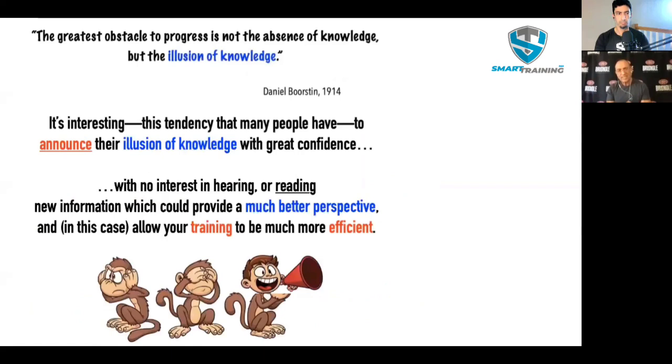Daniel Boorstin is credited with this quote: 'The greatest obstacle to progress is not the absence of knowledge, but the illusion of knowledge.' This is pervasive in many areas — someone thinks they know and moves through the world preaching what they think they know, close-minded, not thinking of the possibility that they don't have all the information necessary to know the truth. People are out there professing their illusion of knowledge with no interest in reading new information — like my book — which could provide a better perspective and allow your training to be more efficient, meaning spending the least amount of energy to get the most benefit, not wasting time on an exercise that only has 8% participation.